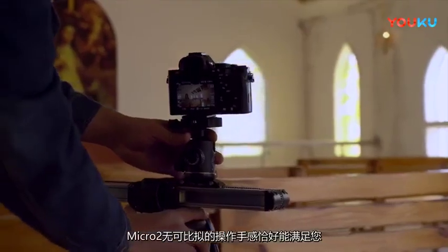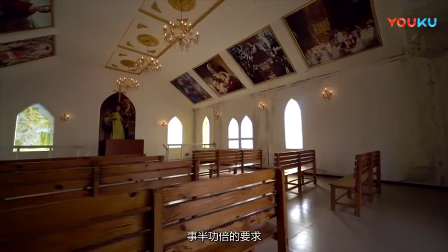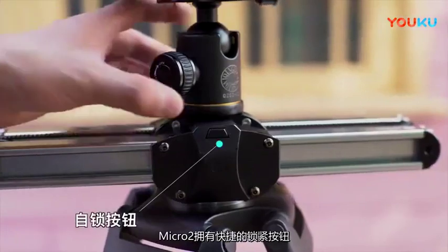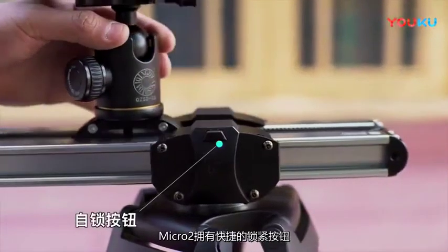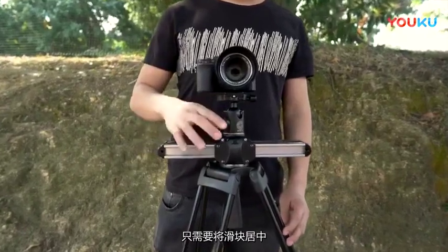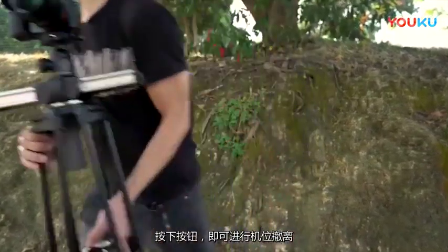Micro 2 is just the one which can reach your requirement — yielding twice the result with half the effort. It is equipped with the fastest lock button. After shooting, you only need to put the slider in the middle and press the button to take away the camera.